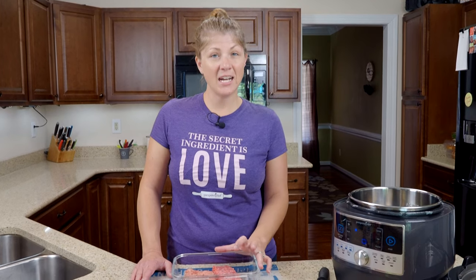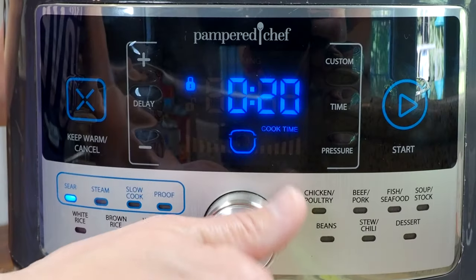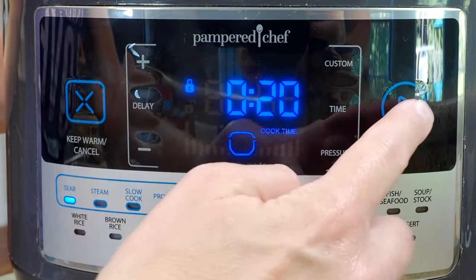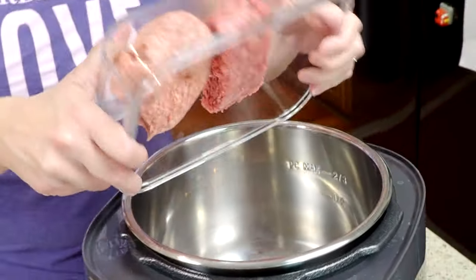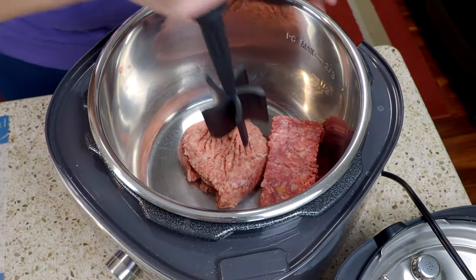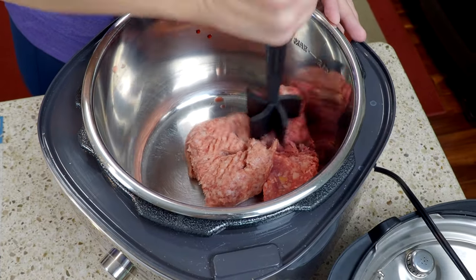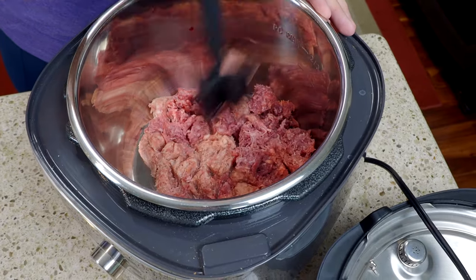I've already got a half a pound of hamburger and a half a pound of sausage, and I'm going to set the quick cooker to sear and get that started. Once you find sear you're going to hit start. The reason I like using my quick cooker is because I can brown the meat right in the same pot. If you are using a different slow cooker you're going to want to do this step on your stovetop.